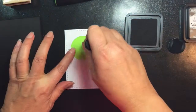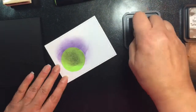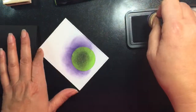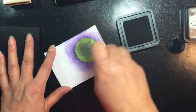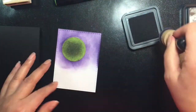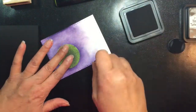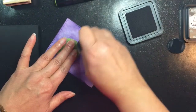I'm starting off with the Dusty Concord ink, and starting from the center of that mask I'm working my way around the moon. I'm not being too careful about getting a clean blending with that purple, because it will just lend itself to the sort of eerie background feel that I'm going for with Halloween.